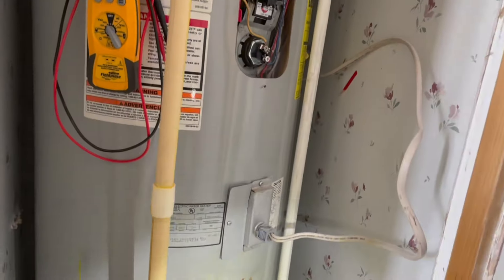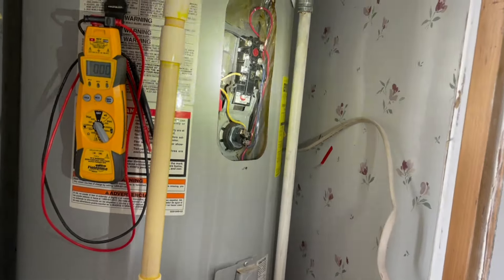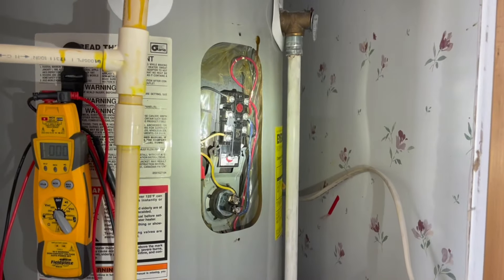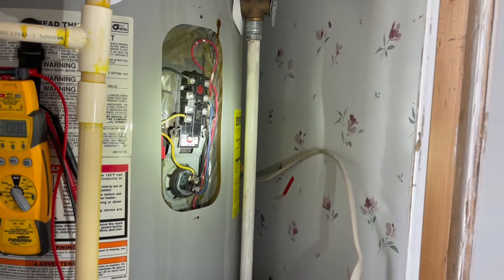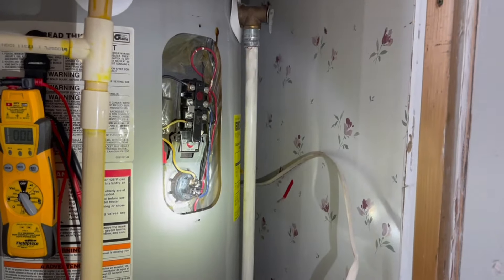I don't think I've got ones exactly like these, which kind of sucks. But the customer's not here - they're not living here currently. It's not a super emergency need-hot-water-now situation. They just need to get it fixed. So I'm gonna shut the power off and check the elements as well.